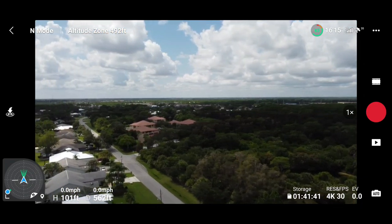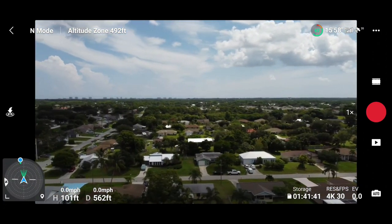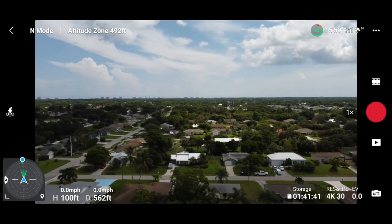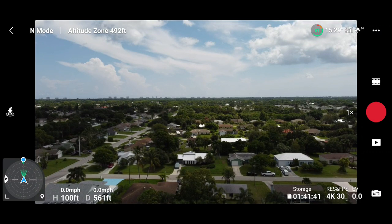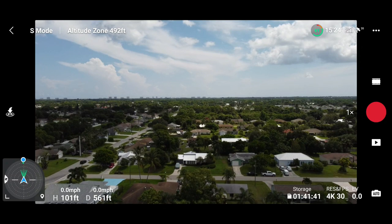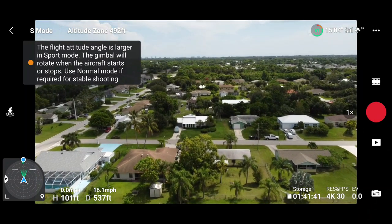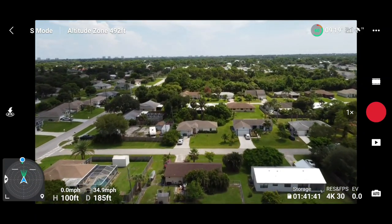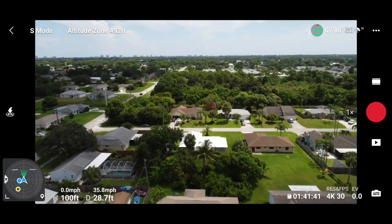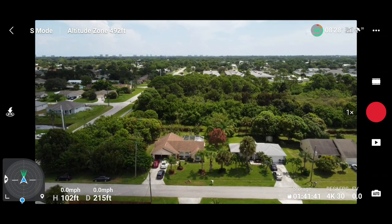This is a totally unscientific test, just spinning her around and getting her facing back to me. I'm not recording this flight — this is just a test. Now in sport mode — 561 feet out — of course it drops the gimbal, and there she goes overhead: 35.8, almost 36 miles an hour. All right, good enough. That's the regular props.